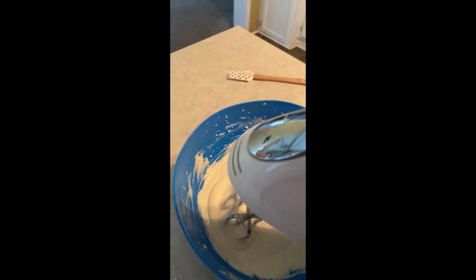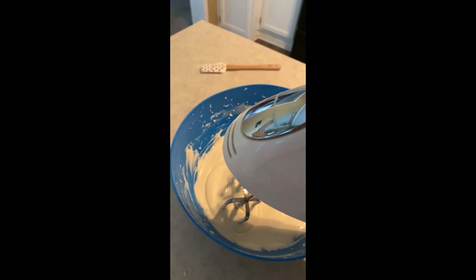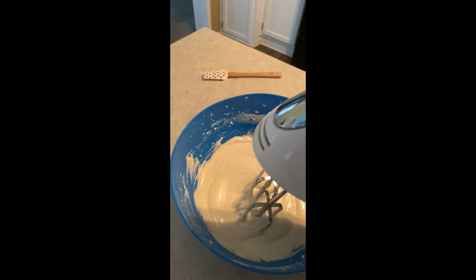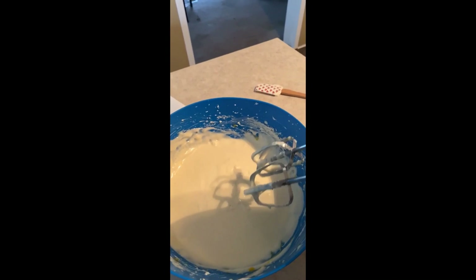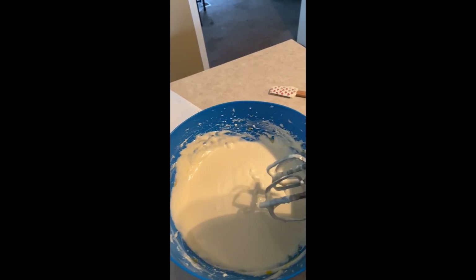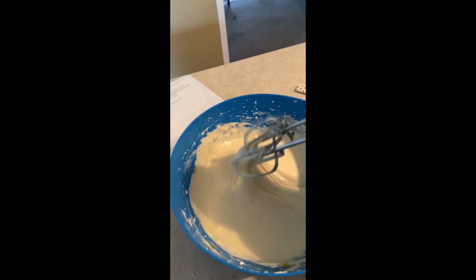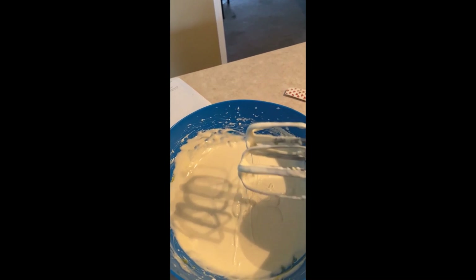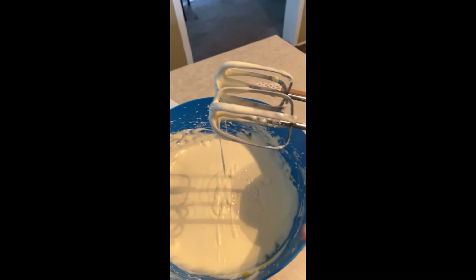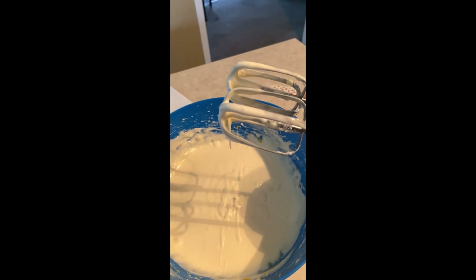Keep it on low speed. Now I'm adding the second egg and doing the rest of the mixing — only mix until it's just combined, not longer than that. Then you should have about this consistency, and now we're going to pour half of it into the pan.